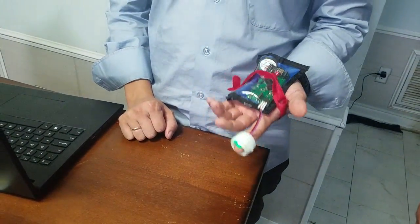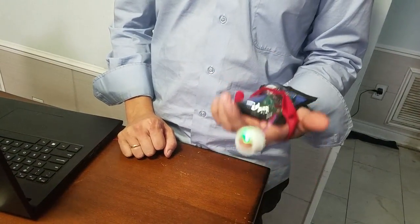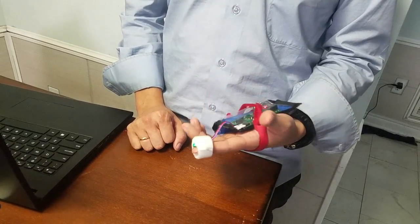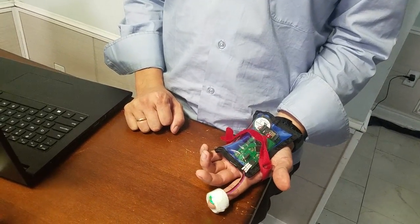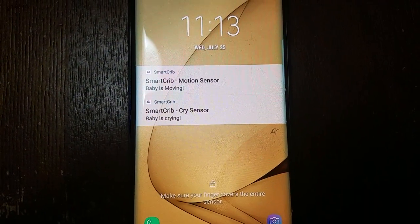The next notification we're going to test is whether we can notify when the child is moving. There's a motion sensor on our wearable PCB — we're using an accelerometer — and we're going to see if this sends the motion notification we're expecting. We got a notification on the phone: 'the baby is moving' notification confirmed.